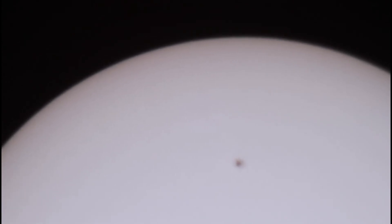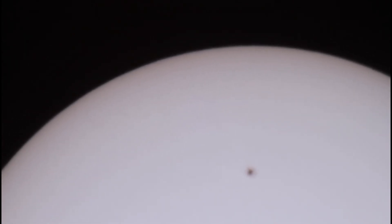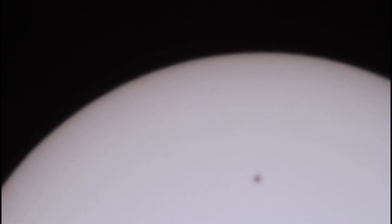We will add the last teleconverter to see the maximum zoom we can get from this setup. This is the maximum zoom but I have a hard time getting focus. This setup should be equivalent to about 12,800mm focal length.